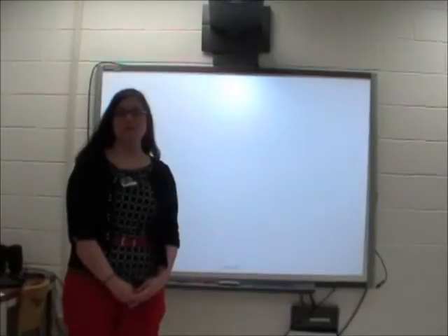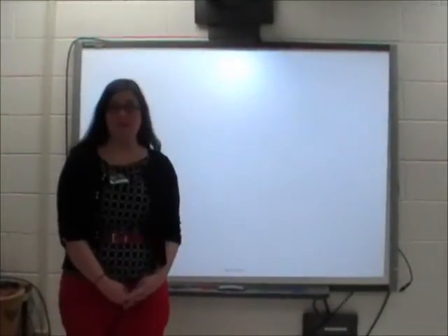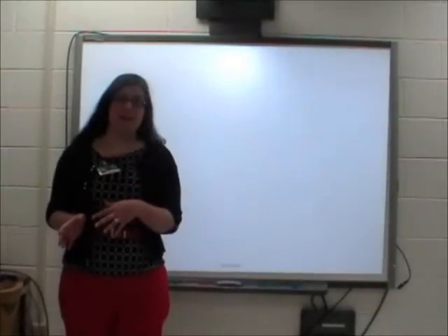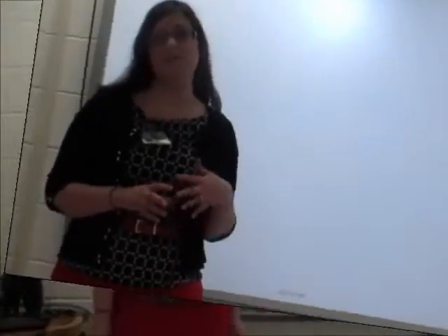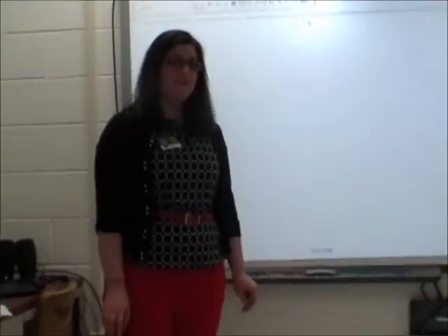Hello class, this is your teacher Ms. Workman and you're about to participate in something called Flipping the Classroom. You're going to be watching this video at home, and then in class you're going to be doing your homework or practicing the skills that we've talked about. Today I've invited my friend the Wizzles to help us understand the metric system.